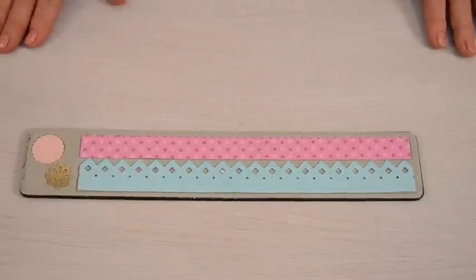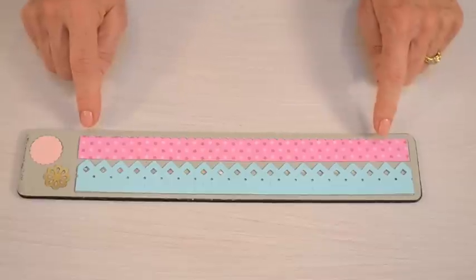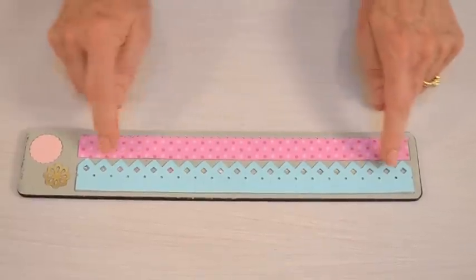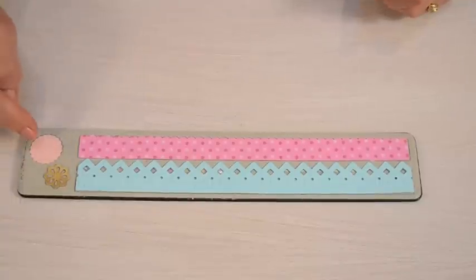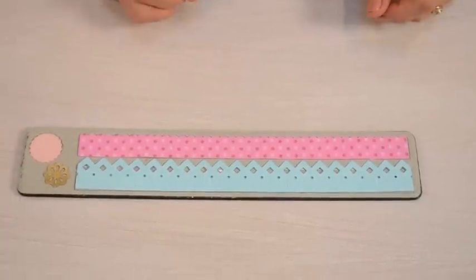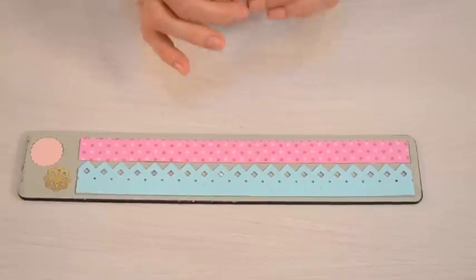This die is called Medallions and it includes two different styles of medallions. One has a sweet little scallopy edge and the other one has a pointed edge and some die-cut holes in it. You also get two trim pieces that can either be used as embellishments or they can be used to secure your medallion into a circle.